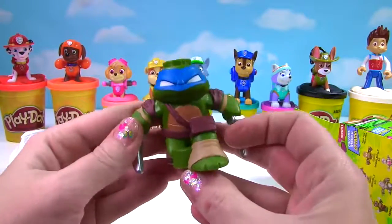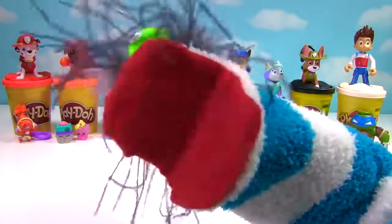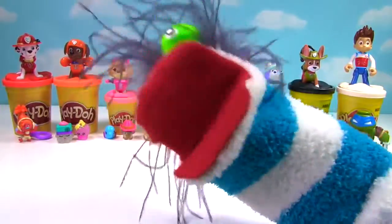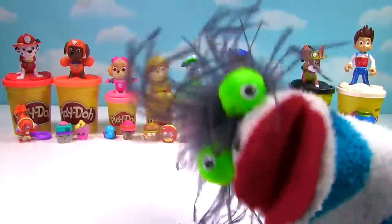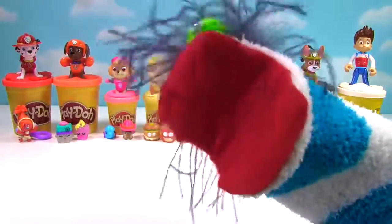So super cool — so many cool toys! Hey guys, let me know which one was your favorite in the comments down below! And if you haven't already, subscribe to my channel! I'll see you next time. Bye guys, bye-bye!